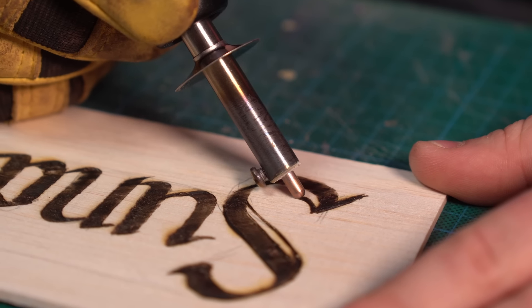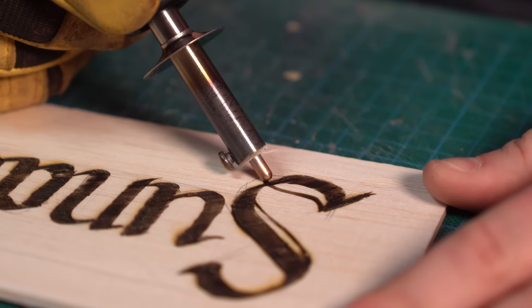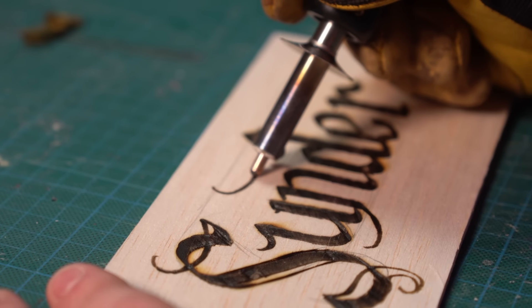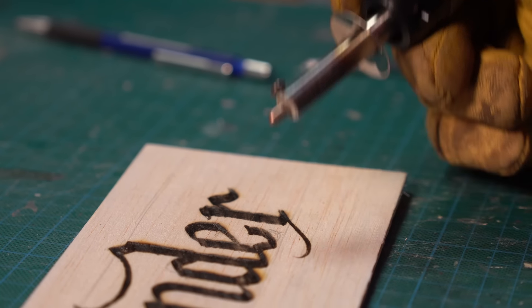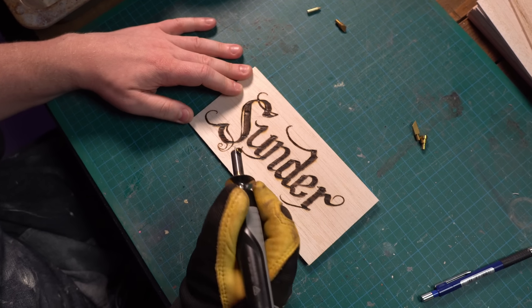And with the word done, I was feeling really good about this. I thought I'd take it a little further, switch some nibs, and go on to some little flowy flourishes — moving first through that big rounded tip and then finally the small one.